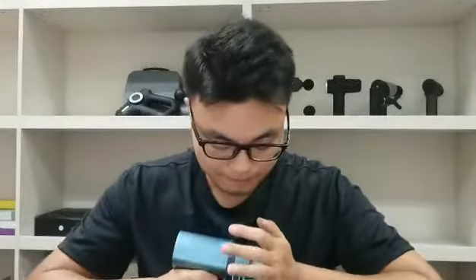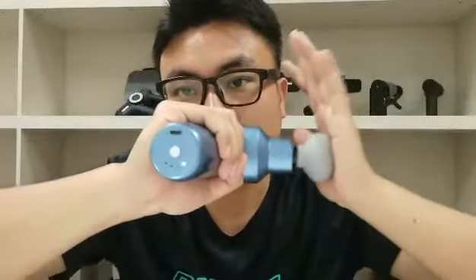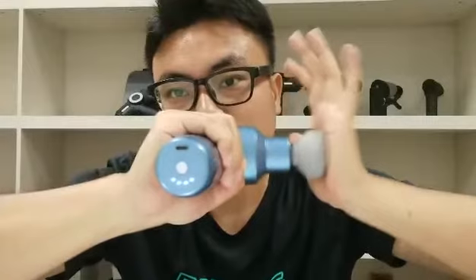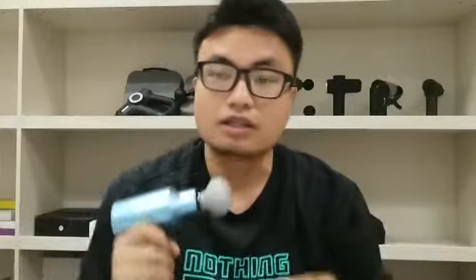This massage gun has a very amazing function: it can change the speed automatically. You don't need to press the button to change the level. You only need to start it — let's say start it for three minutes. Press it. The massage gun is starting. You can see how the speed changes automatically. After you take a massage, you can press the massage head harder and you can see the speed is changing. It's one up to four levels. After I release it, it returns to the first level. This function is very amazing — in the market, no one is doing this kind of amazing function.